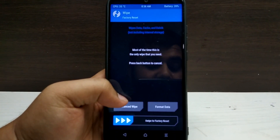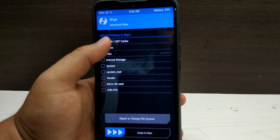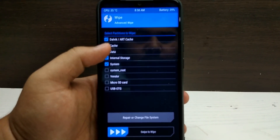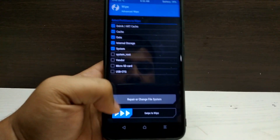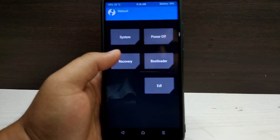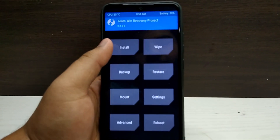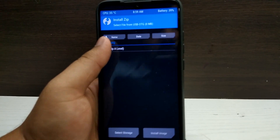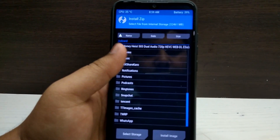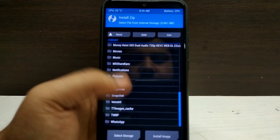Since I've already installed it I won't do that step. After formatting data, go to Advanced Wipe and tap on Dalvik cache, cache, data, internal storage, and system. Then swipe to wipe. After that, go to Reboot and tap Reboot to Recovery. In recovery again, go to Install, select your ROM file, and swipe to flash. The flashing procedure is very simple — no risks involved at all.